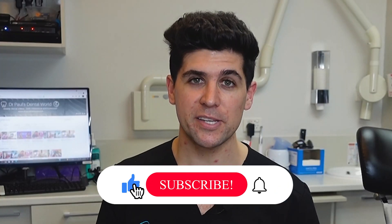Hey guys, Dr. Paul here. In this video, I'm going to show you one of my most difficult procedures that I've ever done.